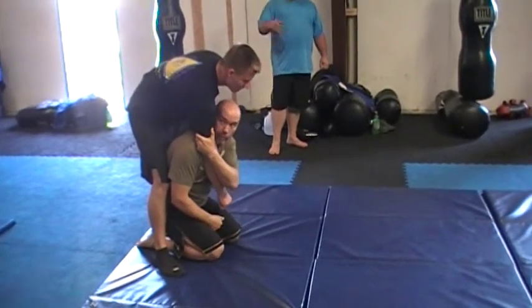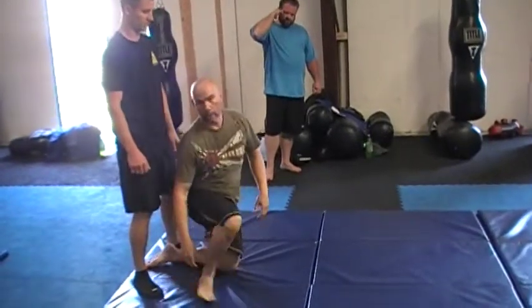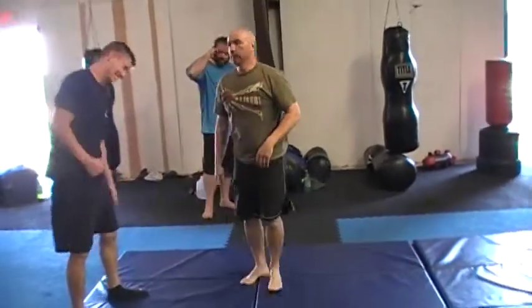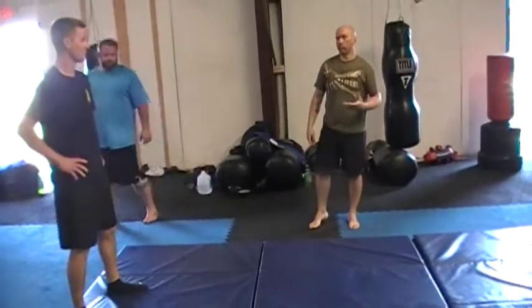I'm going to land pretty hard on my legs and I'm going to be right underneath them. In a judo competition or in BJJ, I do it anytime. On a sidewalk, I probably wouldn't, but everybody likes that. It's a second throw. It looks good. It's super cool.